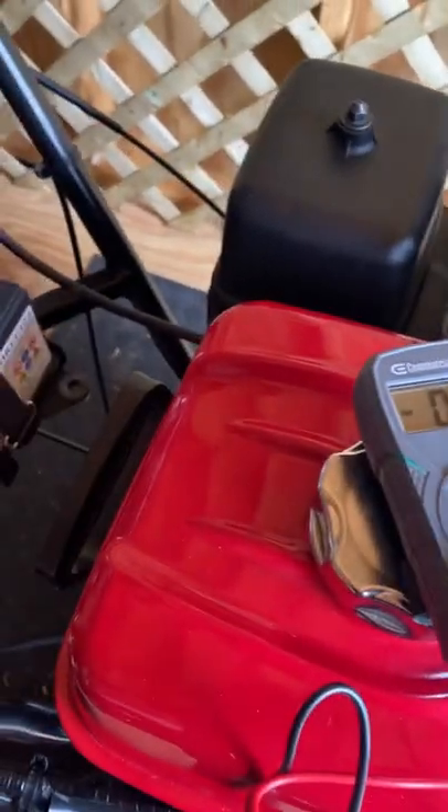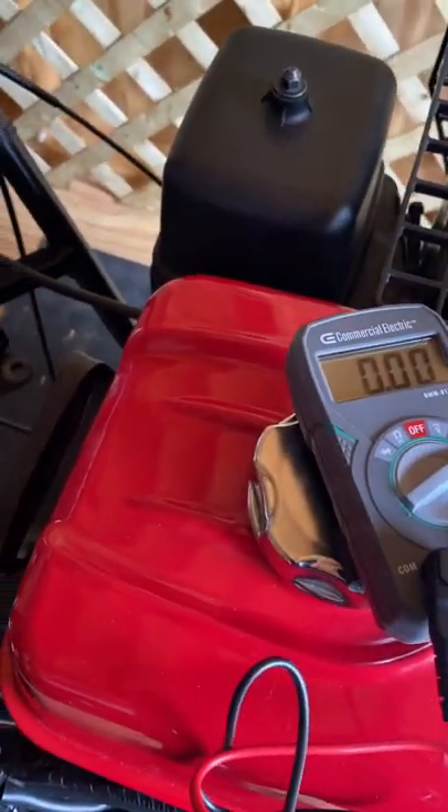This is the new battery. It's been in the shed on cold nights for about three or four days. Without testing it before, I just want to see what we get for a reading.